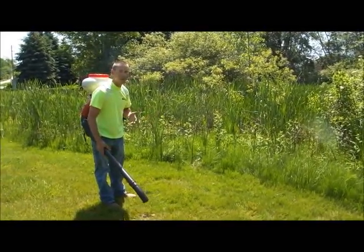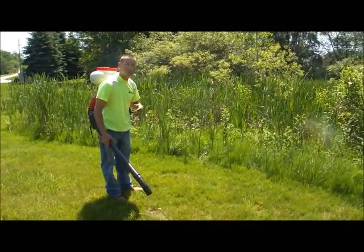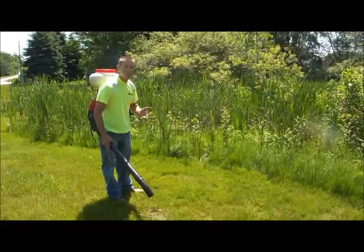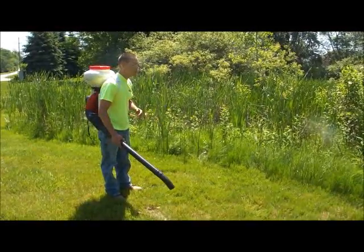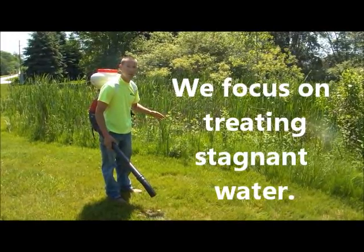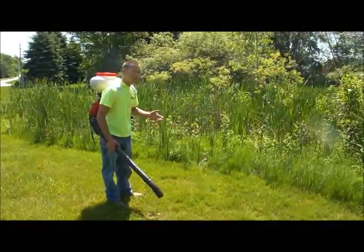One thing to keep in mind: if you've got a big body of water that gets a lot of air movement across it, turbulence, or if there's fish in it, there's going to be a pretty low likelihood of mosquitoes using it for breeding. So the majority of the areas we focus on are areas that hold stagnant water that are void of fish and other things that eat the larvae.